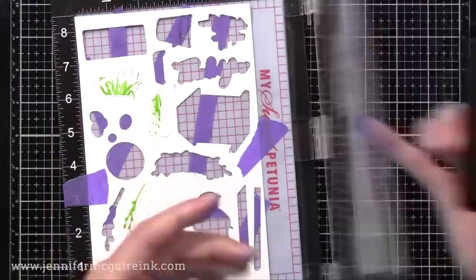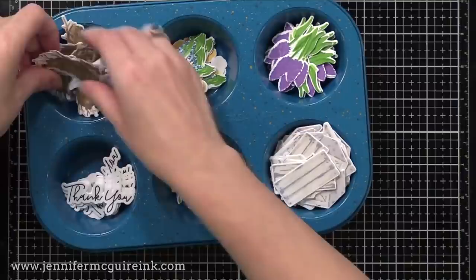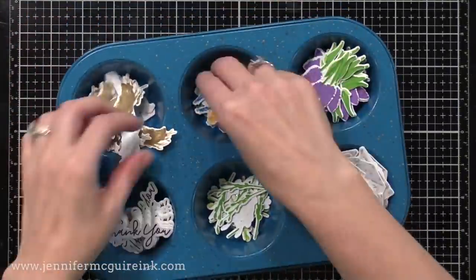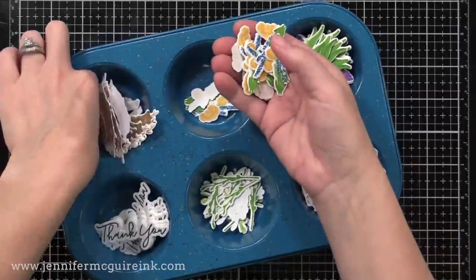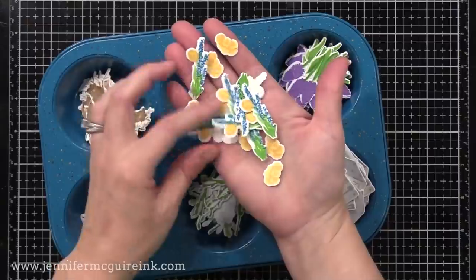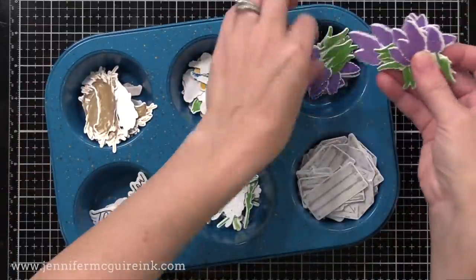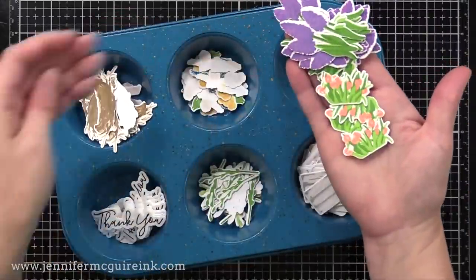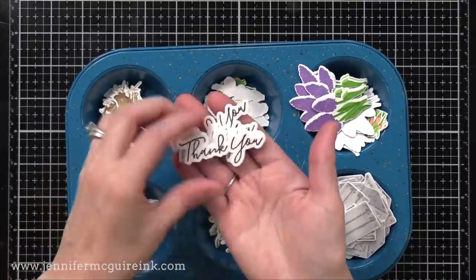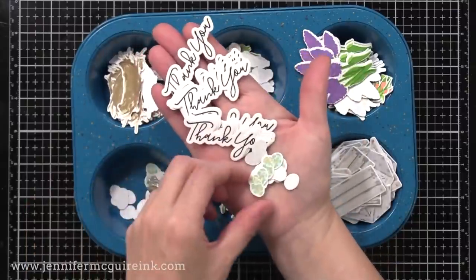This is part of the mise en place where you get everything prepared before you start making your cards. And here are all my die cuts — I love having these all piled up like this. I have many here, so I can make lots of cards and save some for later. If you look closely, none of them are perfect. They don't have to be — this is all about creating and having fun. I'm really excited about that thank you stamp and die cut in particular. These are great because they can be added onto any cards that I make, so I'll make extras of those.